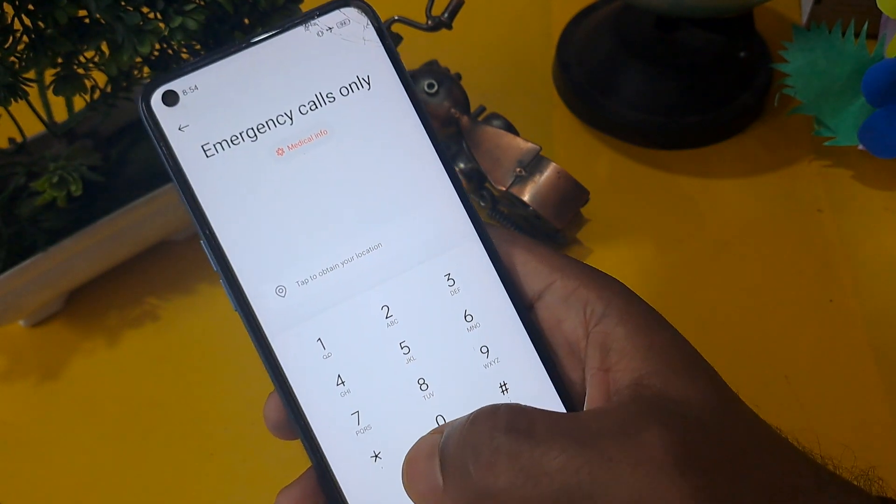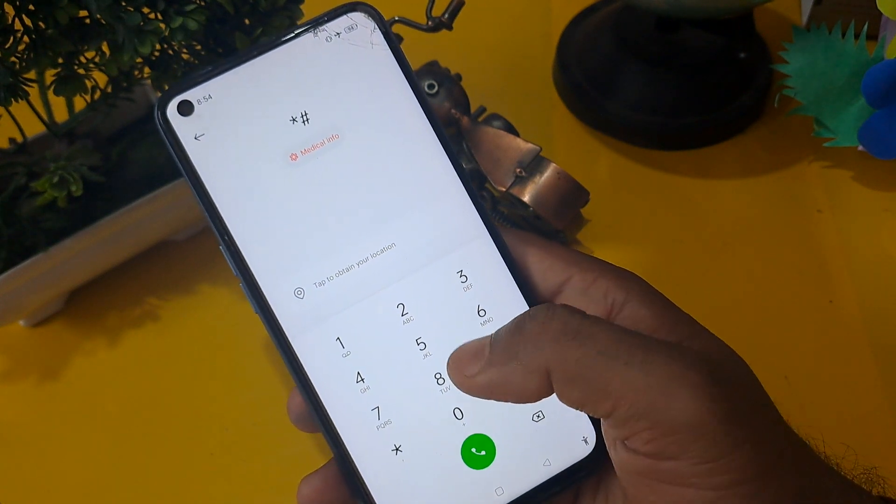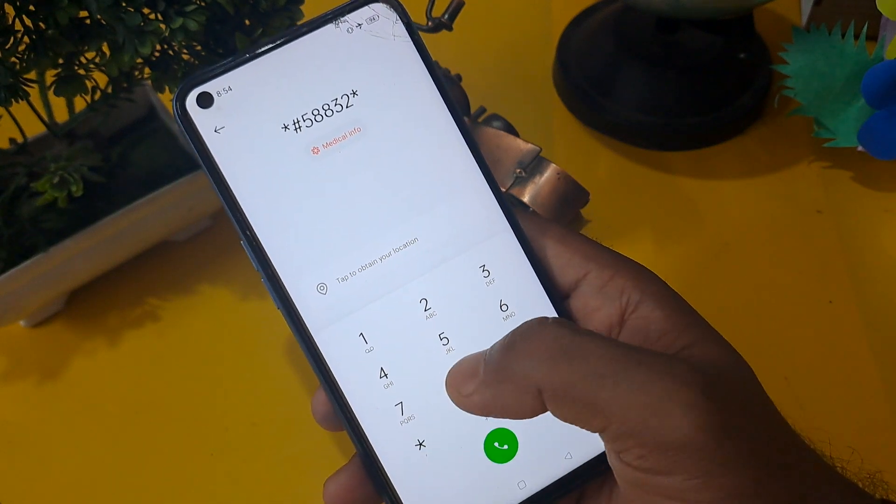Now I'm going to take the next step for unlocking. I'm going to share a master unlocking code with you. This code is very easy and you can unlock using it.